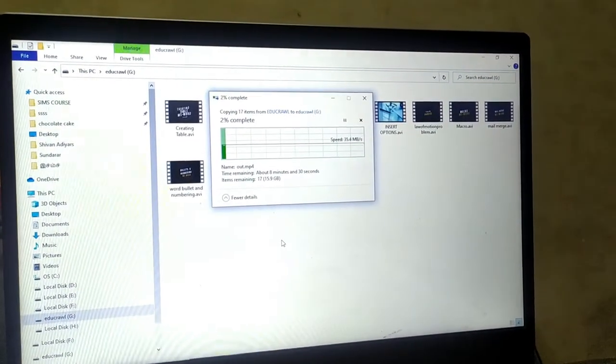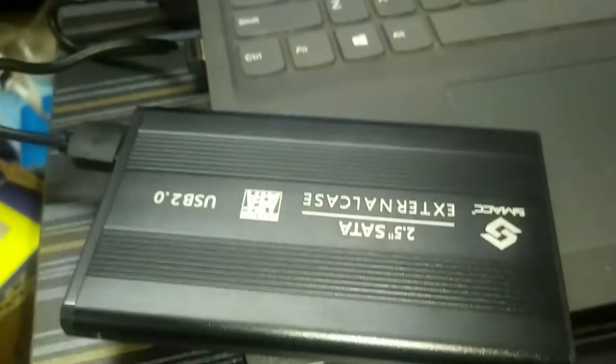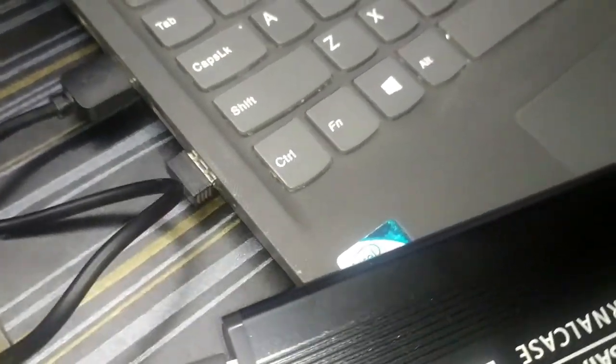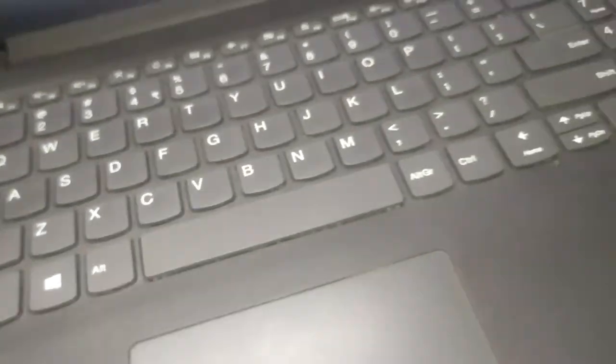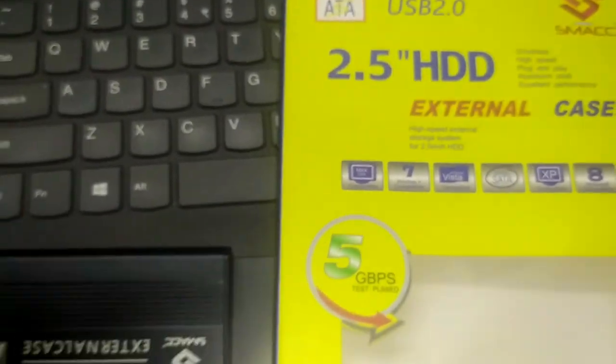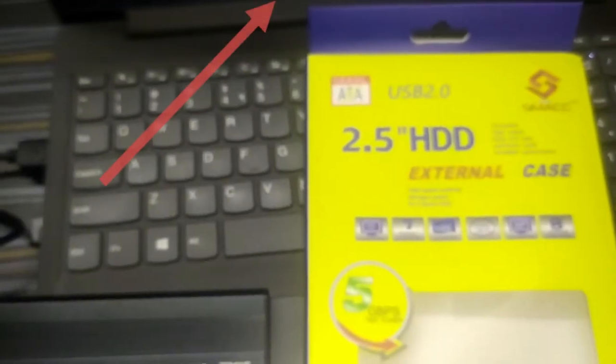Hope this video is very useful to you. You can see this is the external hard disk casing and this is a 2.5-inch external case.